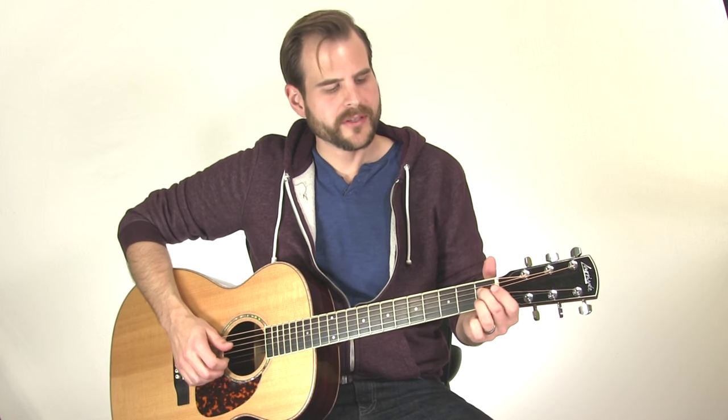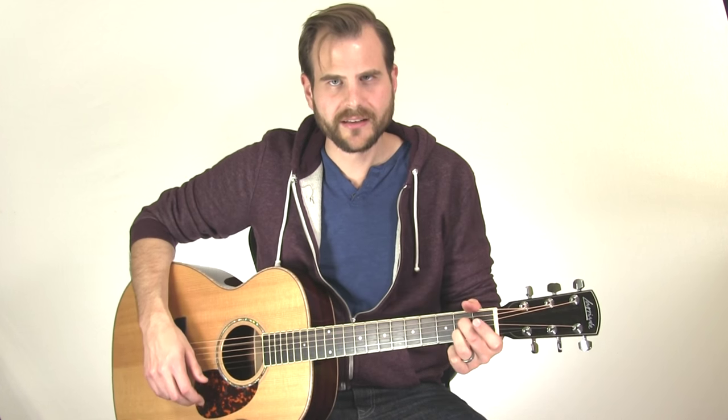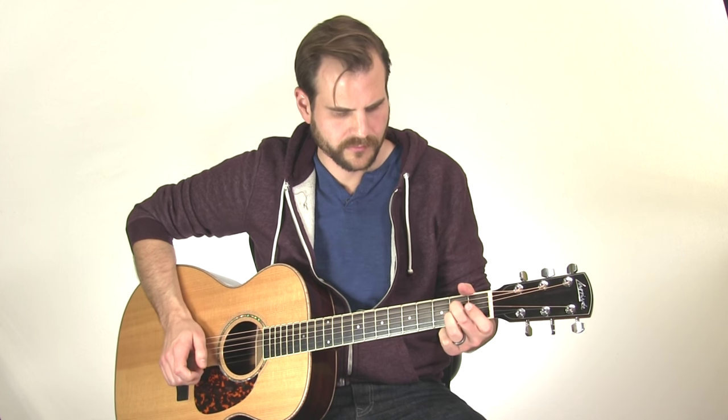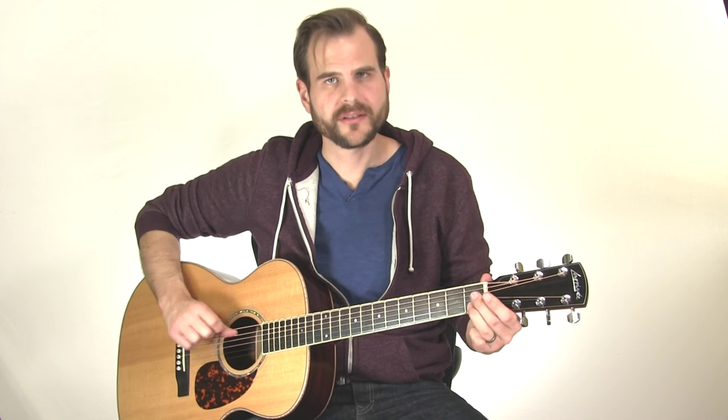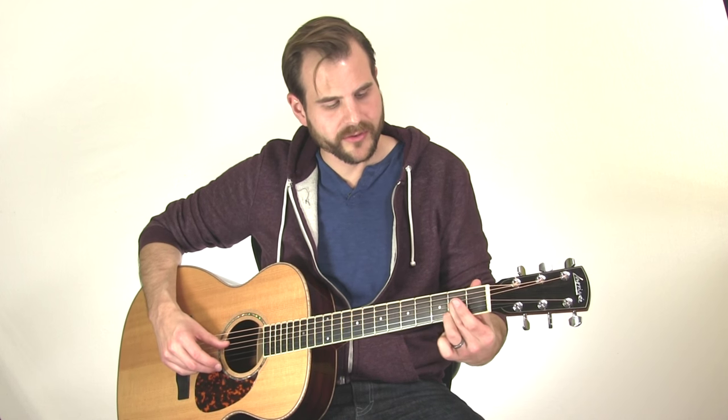Let's tackle the picking. What I'm doing is a pickup note that starts on the second string first fret. You can think of this as the normal A7 here that we're going for with the open third string. But I'm starting a fret low, striking the second string before the beat and sliding, landing on the second fret on the beat. That first downbeat gets a bass string — the open fifth string.